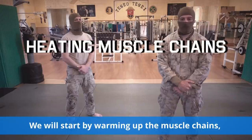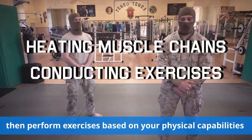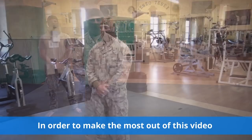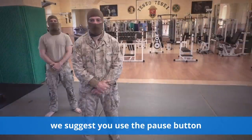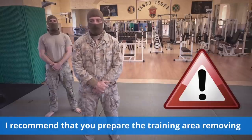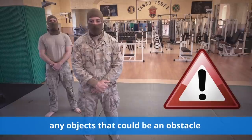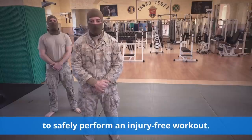We will start by warming up the muscle chains, then perform exercises based on your physical capabilities, and conclude with a cool down activity. In order to make the most out of this video, we suggest you use the pause button whenever this icon appears. I recommend that you prepare the training area, removing any objects that could be an obstacle to safely perform an injury-free workout. Let's begin!